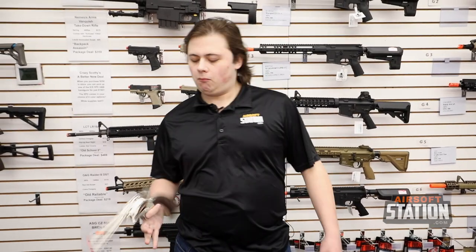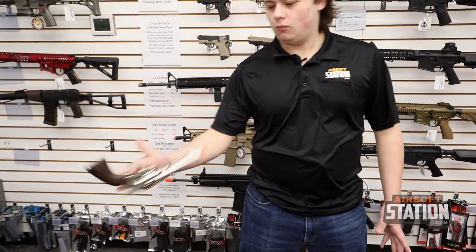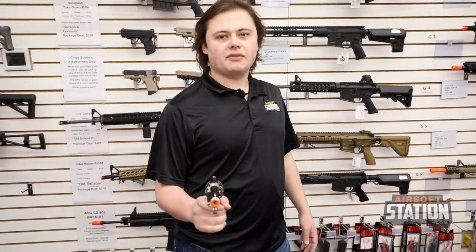Hey guys, welcome back to another Airsoft Station video. Today we're going to be doing a quick overview on the Elite Force Legends Smoke Wagon. Let's get right into the video.